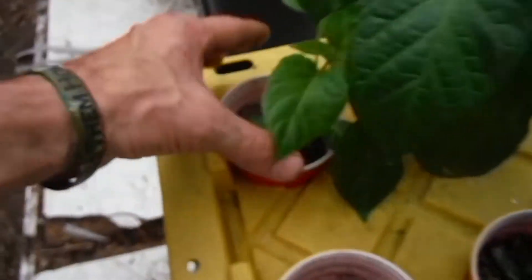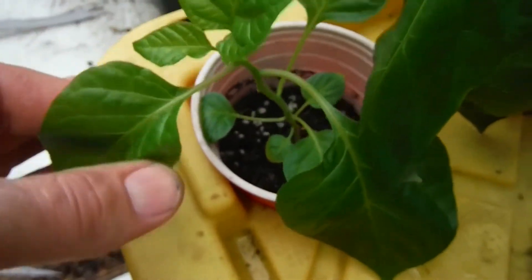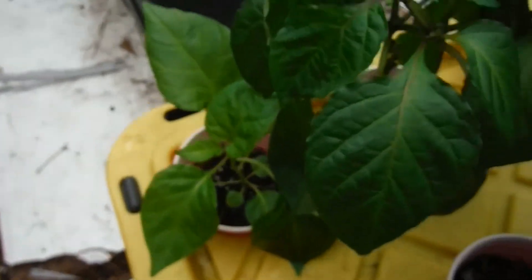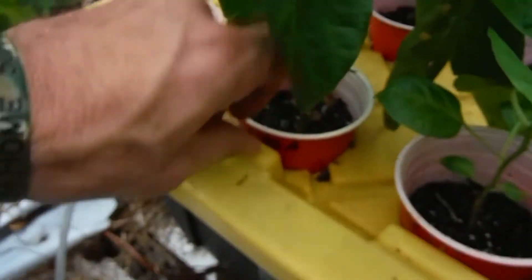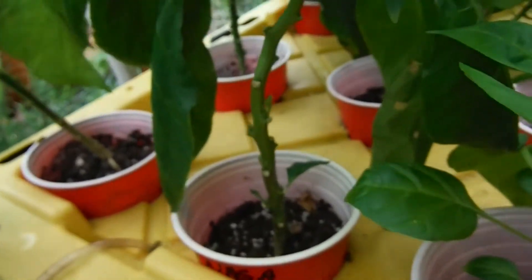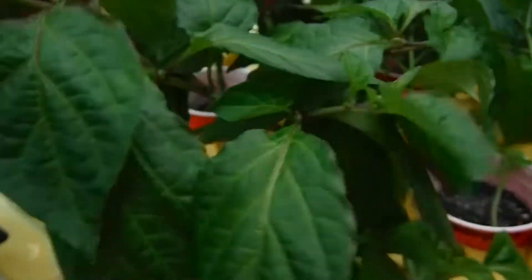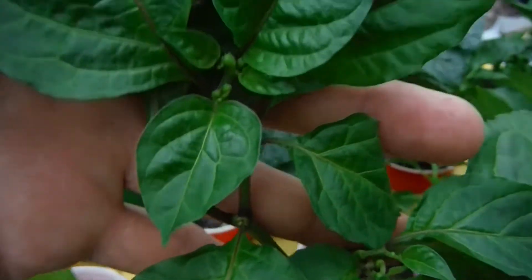My yellow moruga right over here — hey baby, I love yellow moruga, one of my favorite peppers to grow and eat. Mosquitoes everywhere, so excuse me if I'm smacking myself every couple minutes. My king naga here looking very nice — look at this guy, got some buds popping off right there, looking great.